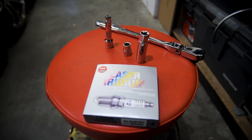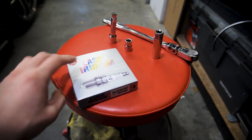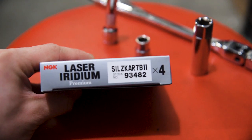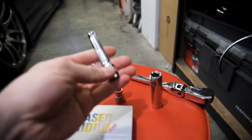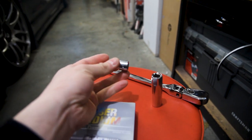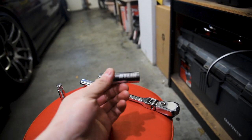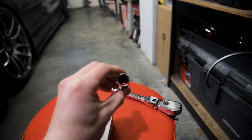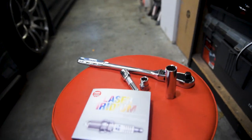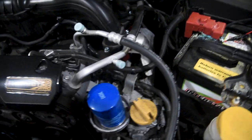Here's everything you'll need to do the install. The plugs that come with the car are NGK laser iridium — I'll put the part number and a link in the description. I bought these off RockAuto. You'll need a three-inch wobble extension, which allows the socket to wiggle around. You'll need a 10mm socket for taking off the ignition coil and a 14mm deep socket or spark plug socket. Of course you'll need your ratchet as well — this is a 3/8-inch drive with a flex head.